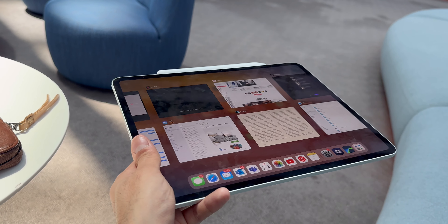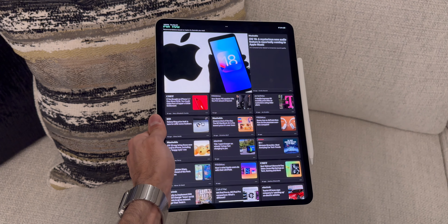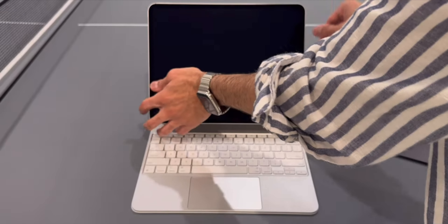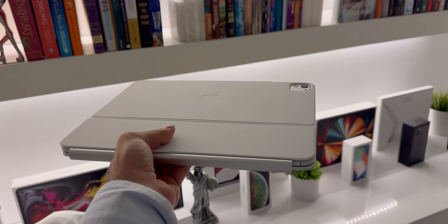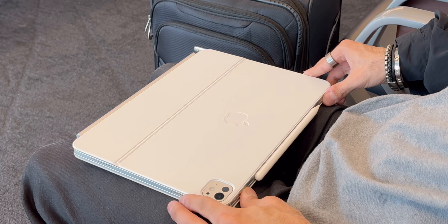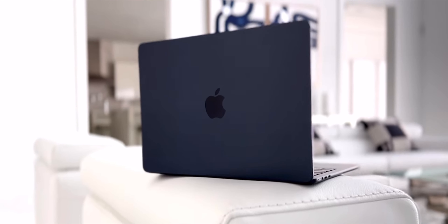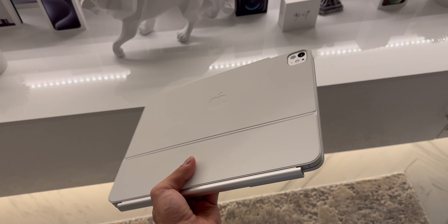This 13-inch M4 iPad Pro weighs nearly a quarter of a pound less than its predecessor, so this new Magic Keyboard also comes in at half a pound less than the previous one. Put them together and the new tablet in its keyboard case weighs just 2.3 pounds, compared to just over 3 pounds for the previous combo — a very noticeable difference you feel immediately. Compare that to the 2.7 pounds of the 13-inch MacBook Air and you'll see that this is Apple's lightest computer.